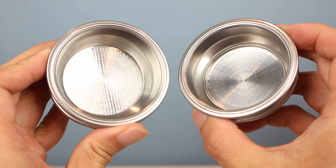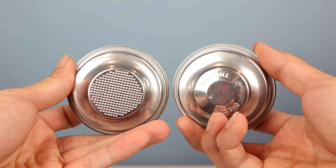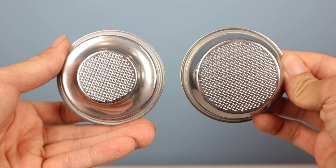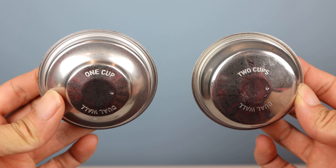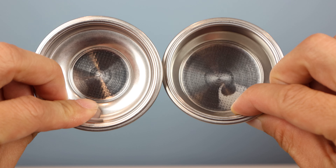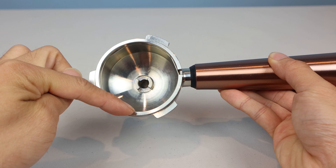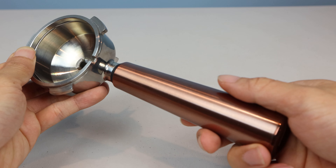When choosing a portafilter basket, there are two types: single wall, which I'm holding on the left, and double wall, which I have on the right. The single wall baskets are great for freshly ground coffee but require consistent technique for perfect results, while the dual-walled pressurized baskets are a bit more forgiving to variation. You'll receive both a single and double shot size of each basket for a total of four baskets. The portafilter has a 58 millimeter diameter, so when buying accessories, be sure to note the size.